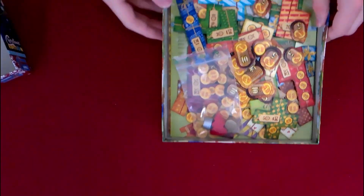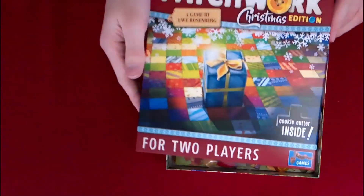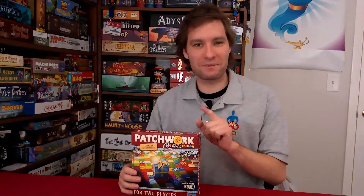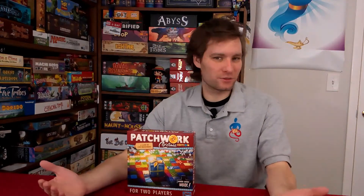I'm going to put that in there and close the lid. There we go — Patchwork Christmas Edition. So that's everything inside Patchwork Christmas Edition. Again, if you've played Patchwork, this is Patchwork Christmas. It looks really fun. I can't wait to do a how-to-play video. If you think you know who you want to see host this video, let me know in the comments below. Also, if you want me to do a how-to-play video on this as soon as possible, put that down in the comments below as well.